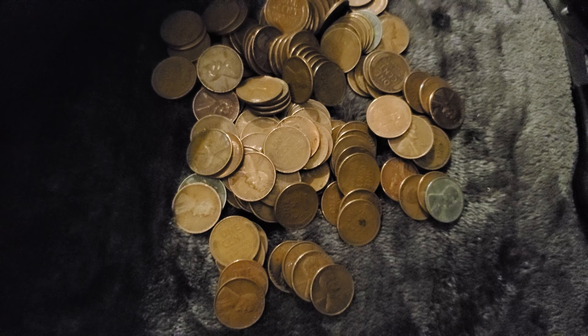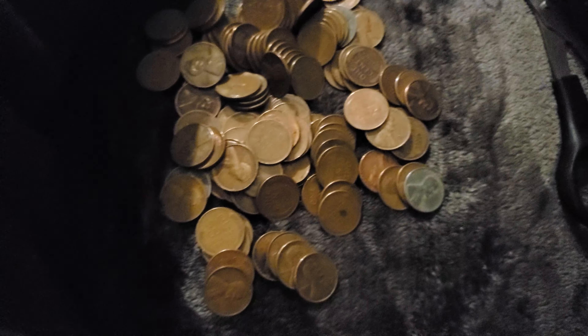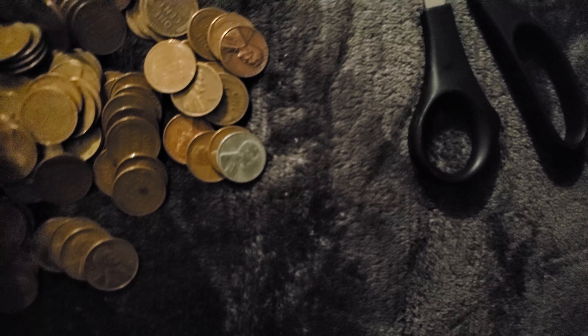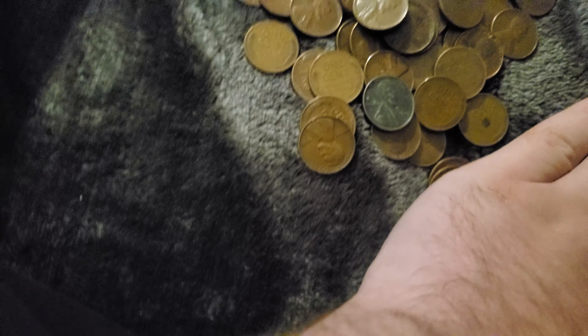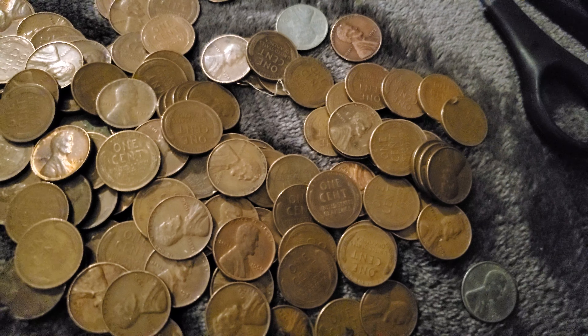I see what looks like an old penny here. What I'm going to do is search by year and see if I can find any key dates. This one looks old — it is. 1918, it looks like. So far it just looks like a bunch of wheat pennies, but I need to stop procrastinating and start searching to see what I have.